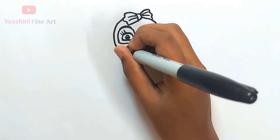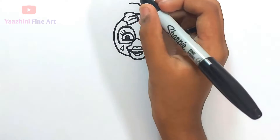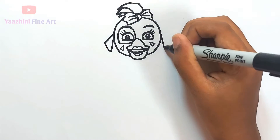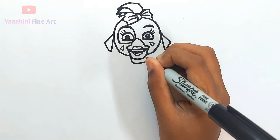Add details — draw her hair, draw her ear, draw her neck, add details.